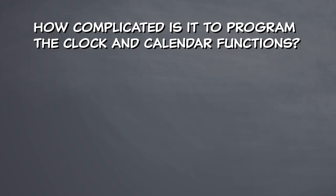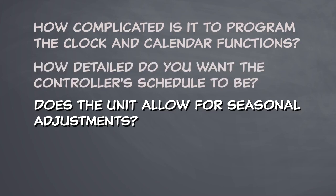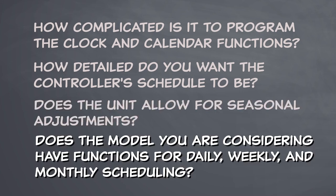Some questions to think about as you're shopping for a timer are: how complicated is it to program the clock and calendar functions? How detailed do you want the controller's schedule to be? Does the unit allow for seasonal adjustments? Does the model you are considering have functions for daily, weekly, and monthly scheduling?